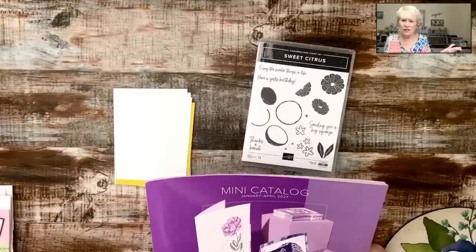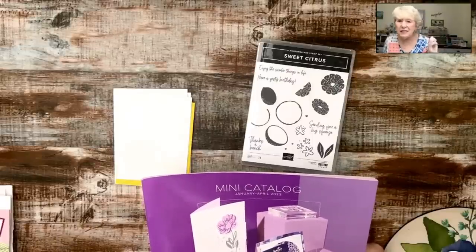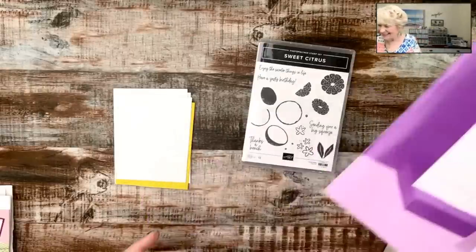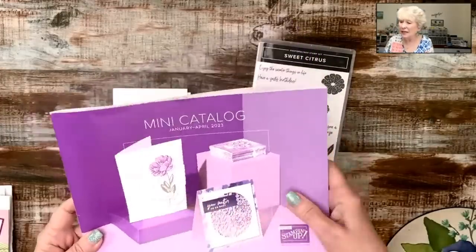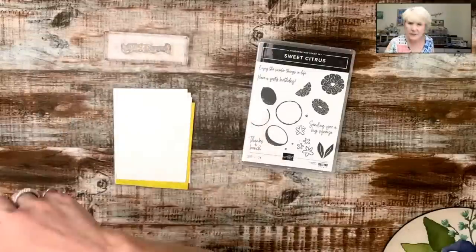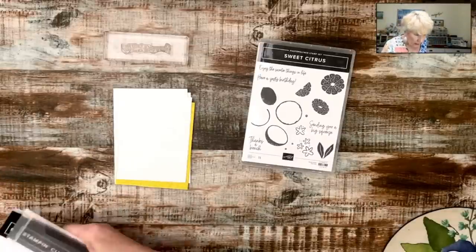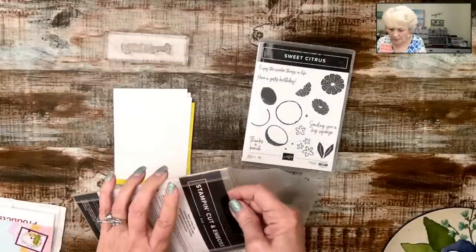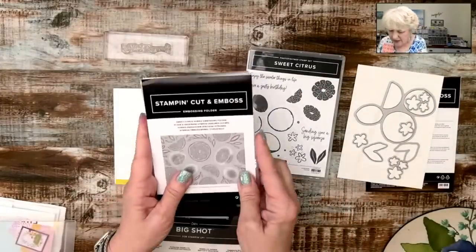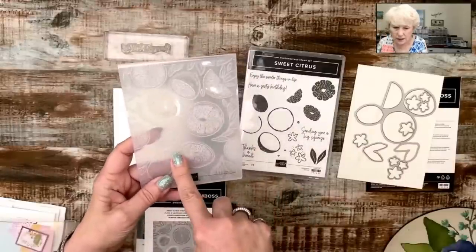All these crazy techniques — how did they start? They started because back in the day, like I've been doing it for 25 years, we didn't have all the fancy things we have now — all the embellishments, the dies, and all that kind of stuff. So people got desperate and said, what can I use in my house? Toilet paper! If you are one of my customers, you should have received the mini catalog in the mail. The Sweet Citrus set comes with dies and it also comes with an embossing folder — it's one of those hybrids. We're going to use it as an embossing folder tonight.